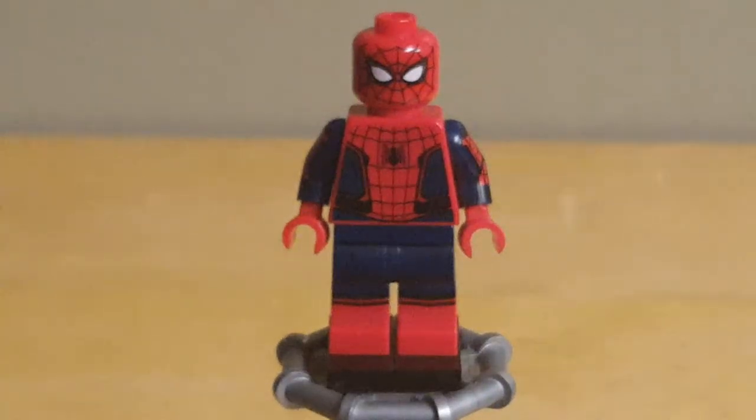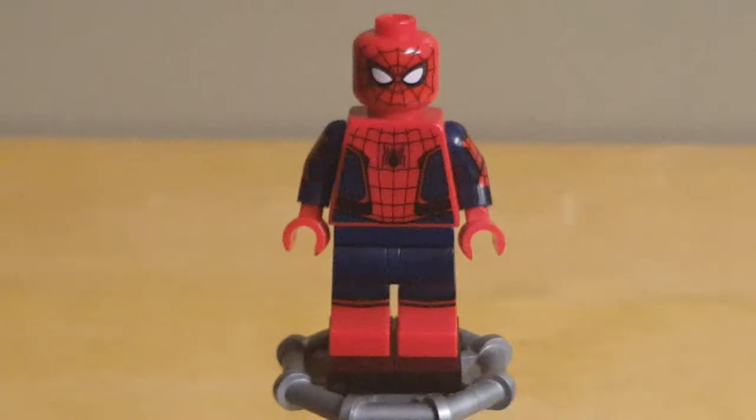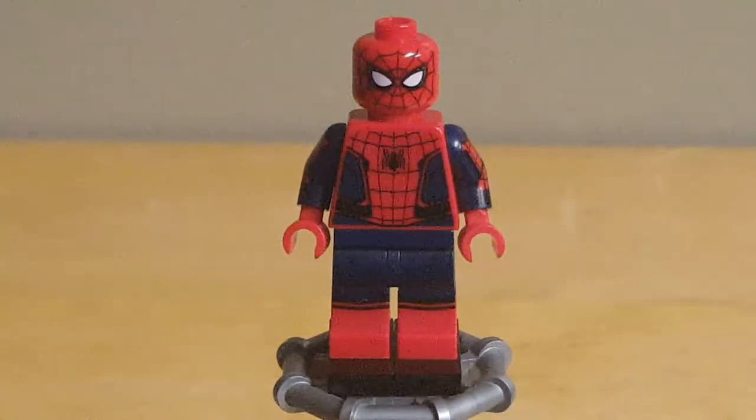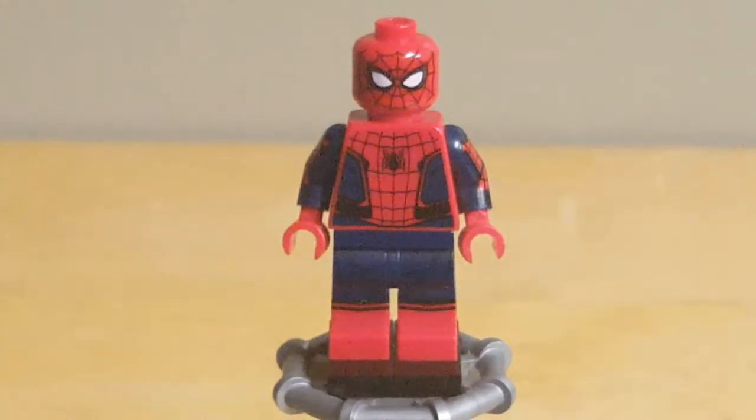Starting us off here, we have the MCU version of Spider-Man, as he appeared in Captain America Civil War and Spider-Man Homecoming, and this figure is pretty great. I would say it's probably the best figure LEGO's made for the MCU. Since the Civil War sets, LEGO has slightly updated this figure in a few ways to make it a bit more accurate to how it appeared in the MCU. Starting with the face, which looks pretty good — the webbing is basically just fine lines, but it's nice. Around the lenses, you have some nice silver detailing. His torso is pretty good; the webbing design continues and you have the MCU Spider-Man logo, which looks pretty good.